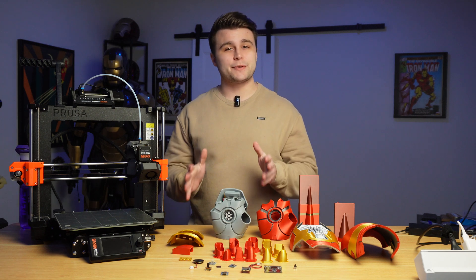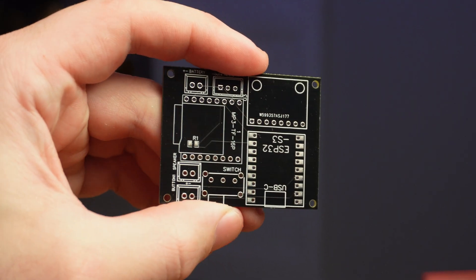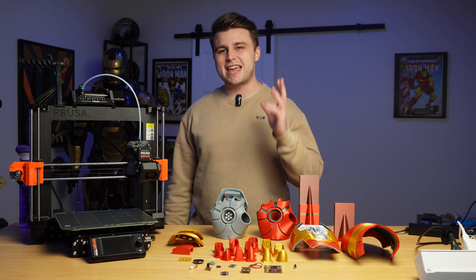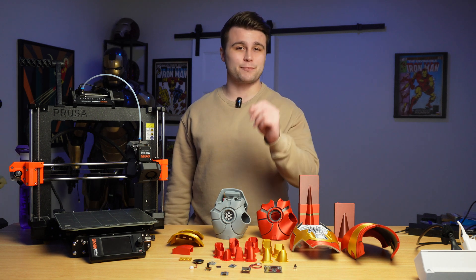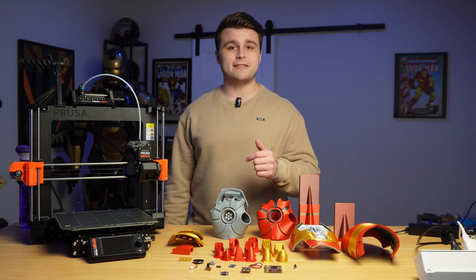And last but not least, we have the PCB itself, which you can get from this channel sponsor, PCBWay. PCBWay is the industry leader when it comes to PCB manufacturing and 3D printing services — from custom circuit boards to innovative 3D printed prototypes, PCBWay offers unparalleled quality, fast turnaround times, and competitive pricing. If you'd like to get your very own PCB for this project, I'll be leaving a project link to PCBWay's website in the description.